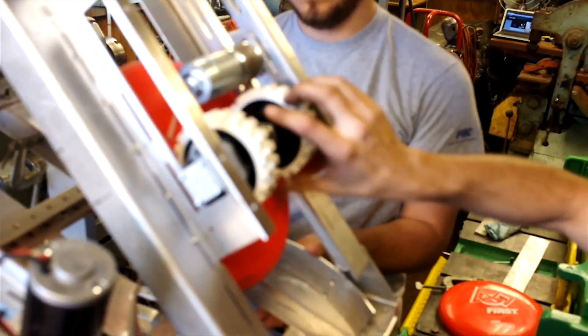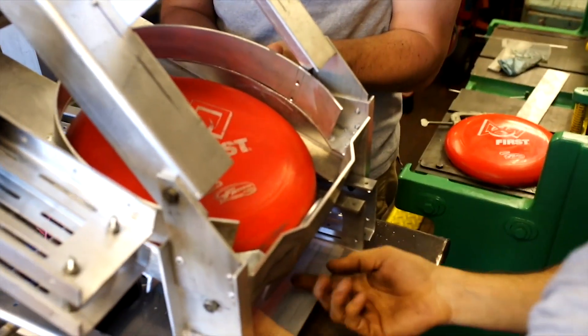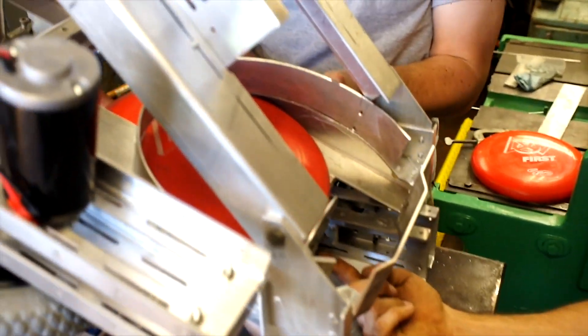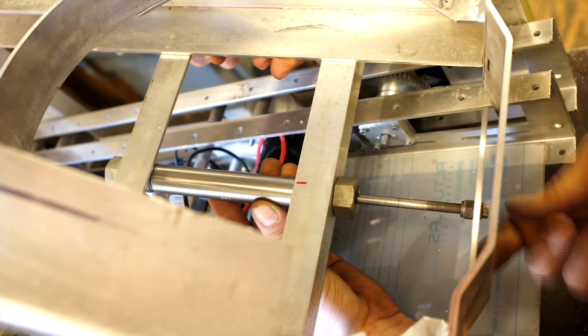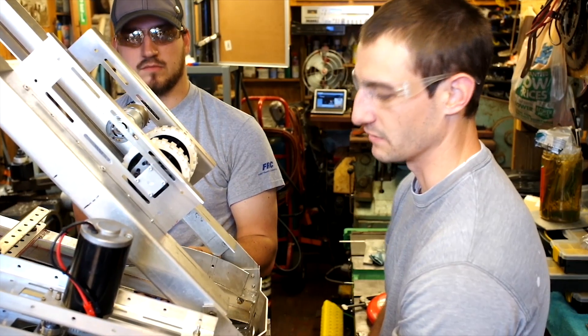Come down here in this hopper — we'll drop the frisbee in here. This piston with this disc is going to shove it up into the shooter. We made this disc round so that we don't have to put any guide on the pneumatic; it can rotate if it wants and it's still going to be symmetrical.